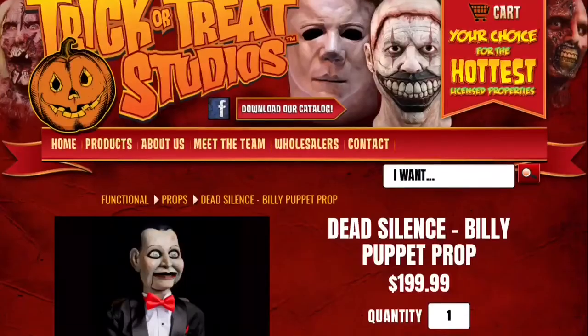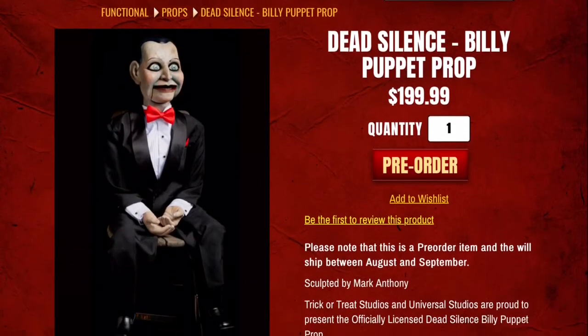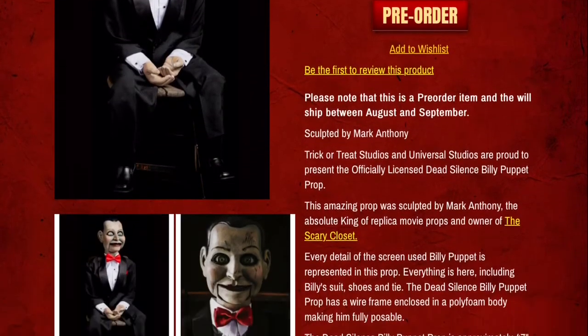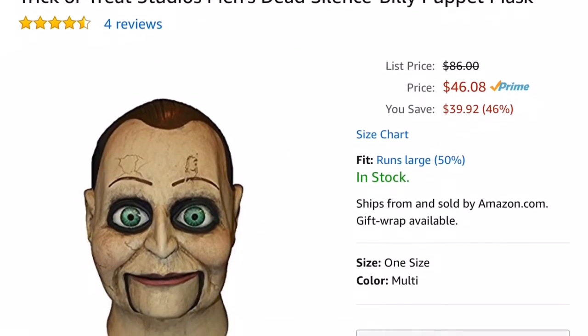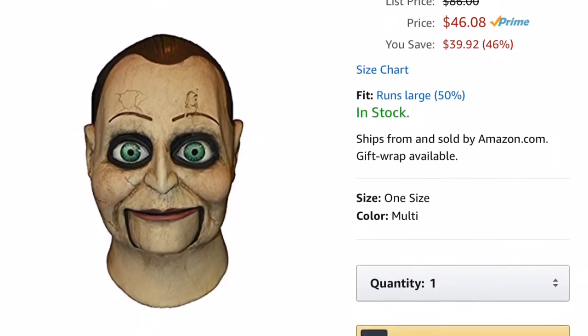They are making a prop version of Billy, so if you want to get a prop rather than a mask, you can check that out on their website. This mask — I paid around like 20 bucks for it, which is remarkable. They were having a sale on Amazon, so I got it for really cheap. I think it runs for about $40 to $60. If you can get it for about $30 to $40, I'd say that's a reasonable price.